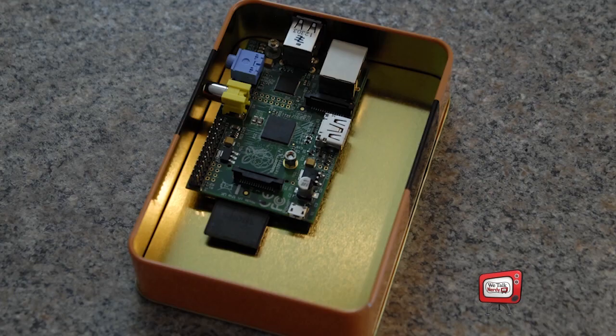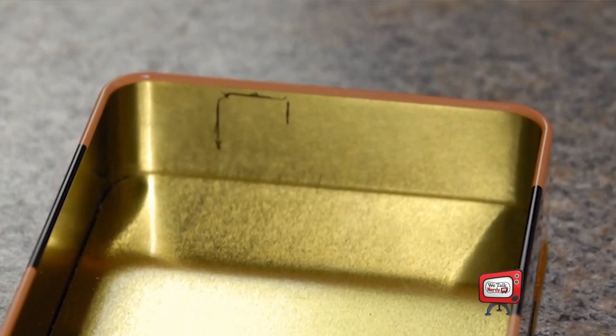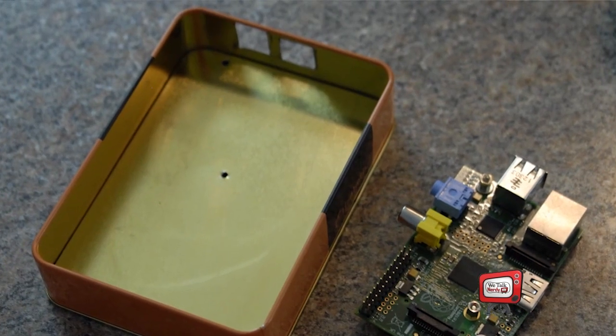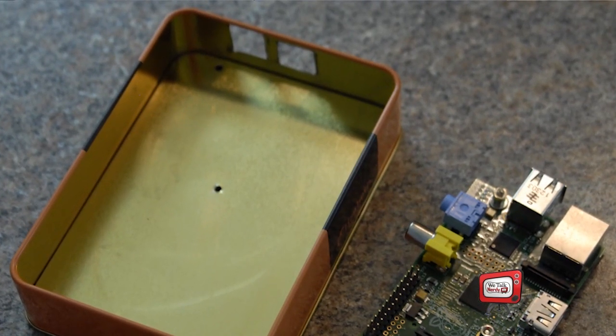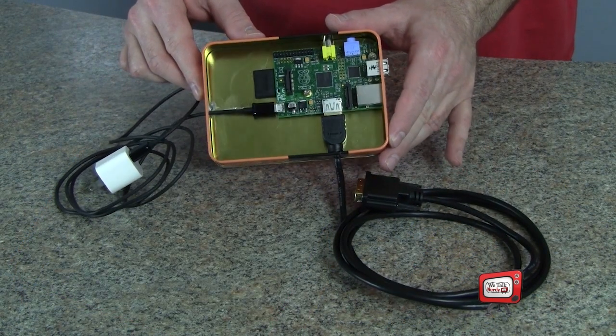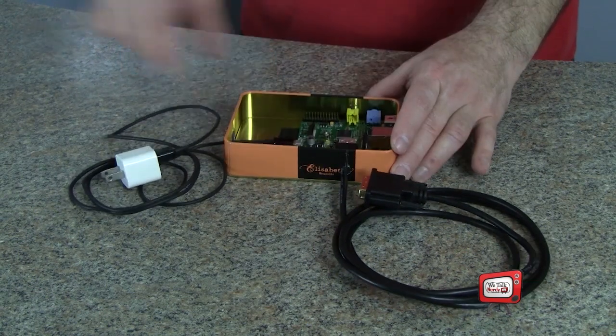Once I laid out where I wanted the Pi within the case, I used a Sharpie to mark some cut lines. Then it was a simple matter of drilling some holes for the cables and cutting some openings with a Dremel tool and a cutting disc. Once you cut the holes, be sure to use a grinding wheel of some kind to get rid of any metal shavings or sharp edges. The whole process took about an hour or so, and it's a very nice little home for my Raspberry Pi.